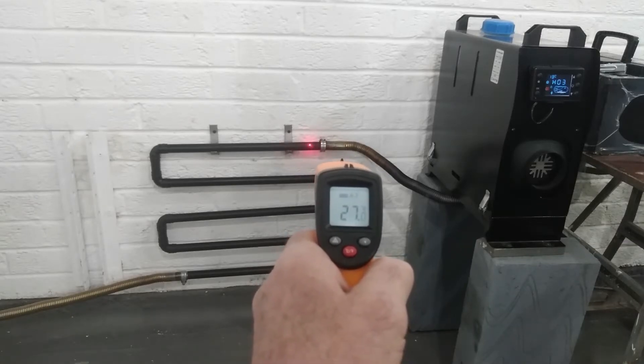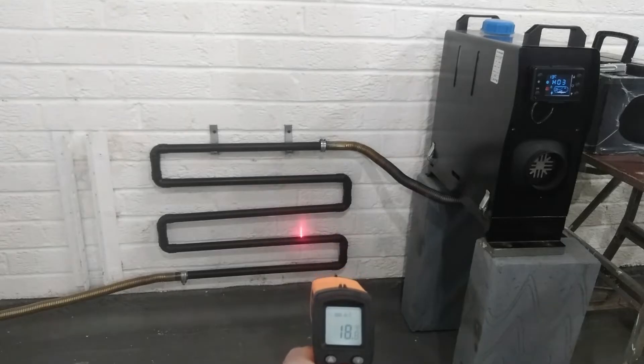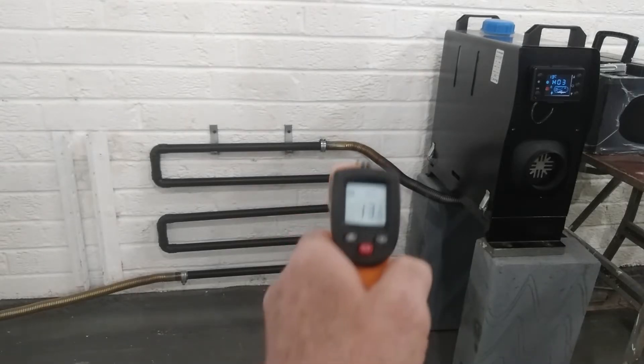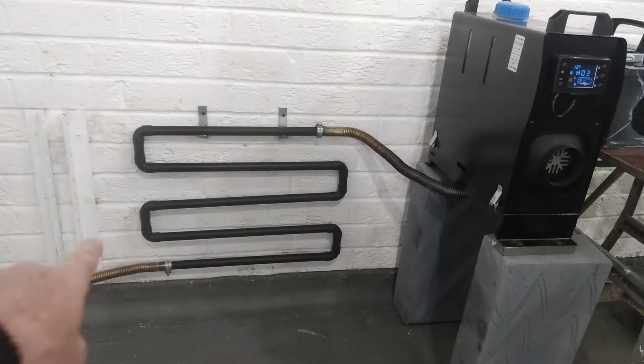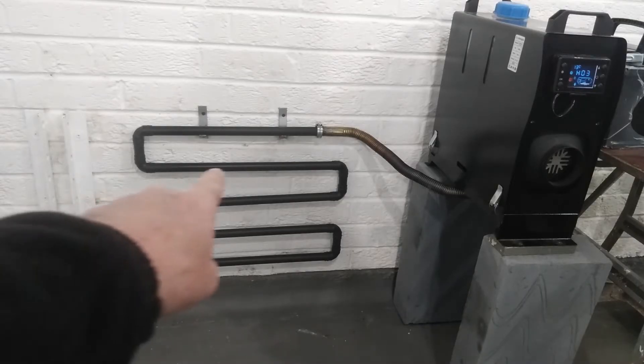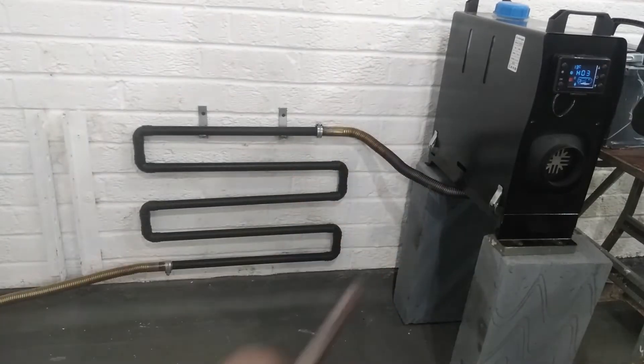Look at the heat there guys — 27 degrees. The total length of the exhaust pipe is five meters: this little flexi piece is two meters, the copper pipe was three meters, and including the piece that comes out the machine you've got five meters. That's quite a length to push the gases out. Let us know what you think — is it good for the machine, do adjustments need to be made to the fan speed or whatever? I love your comments, please give us some.